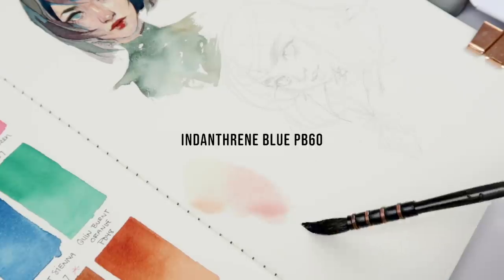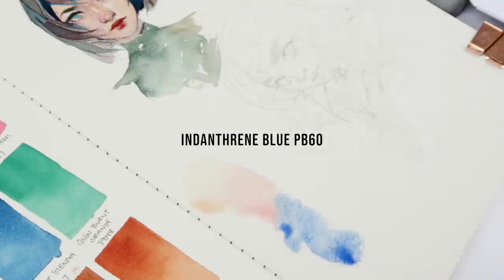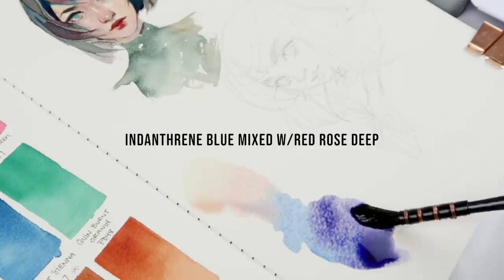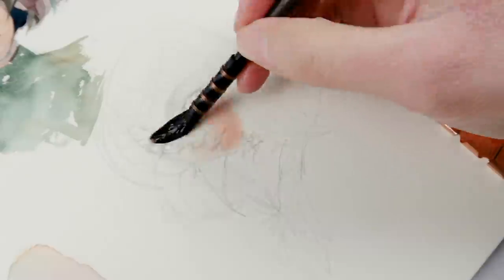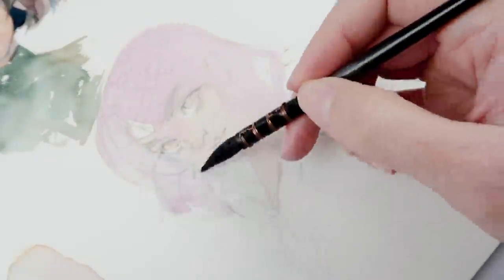In my little studio at home I have a whole wall of prints that I used to take with me on my convention trips, and over time they have one by one fallen off the wall. The last one hanging is this Sailor Saturn, and I was looking at it and thought, I want to revisit that. I'm taking the opportunity today.